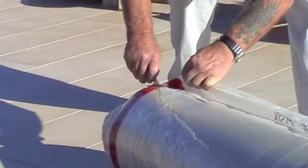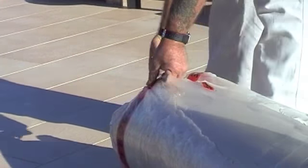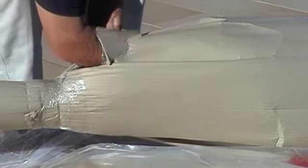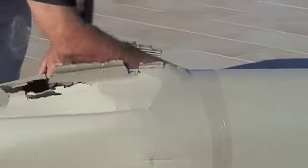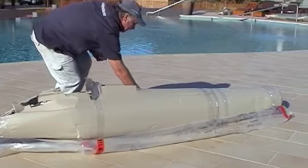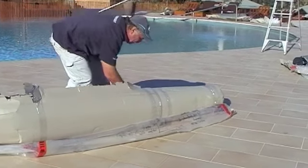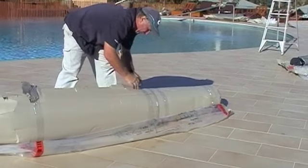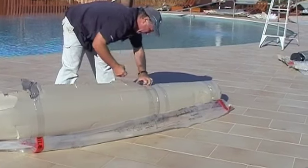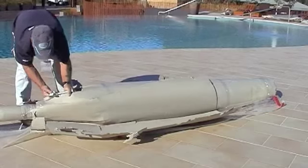Work slowly and carefully. Once the outer plastic has been removed, you can now begin working on the cardboard underneath. Use your hand to split the cardboard, only using the knife to cut the tape. Peel back the layers of cardboard.